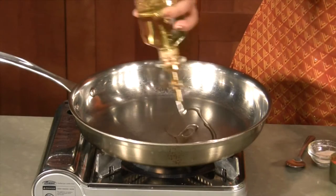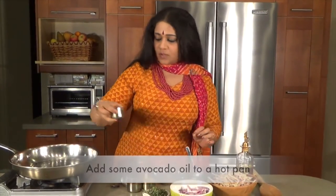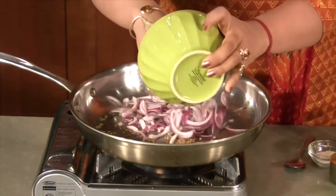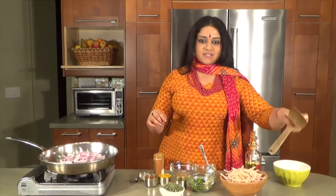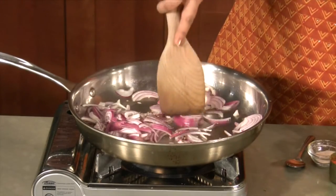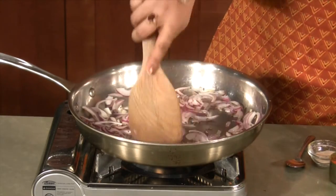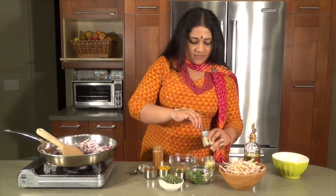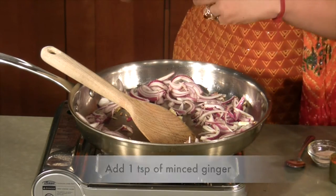It's in a very hot pan as usual. I'm going to be putting in some avocado oil and then we'll put in some cumin seeds. I'll have them splatter. While they're splattering, introduce the red onions. As the onions begin sweating, we're going to be adding a teaspoon of minced ginger and a teaspoon of minced garlic.